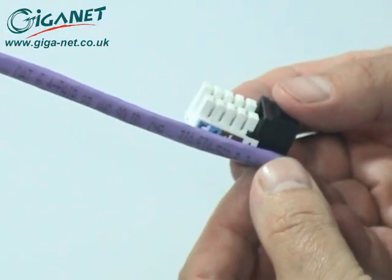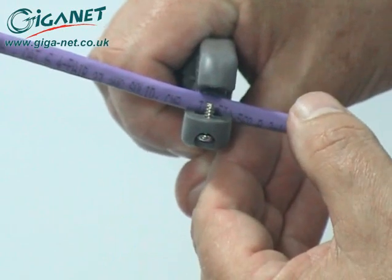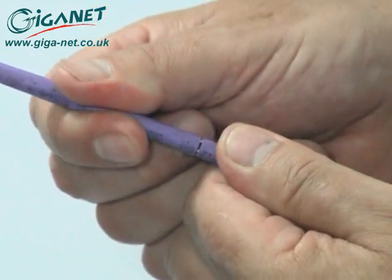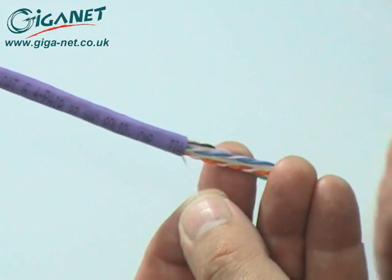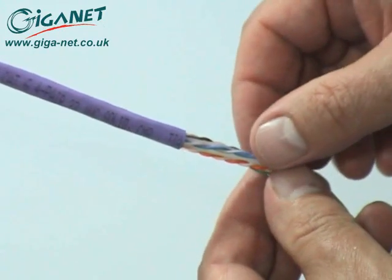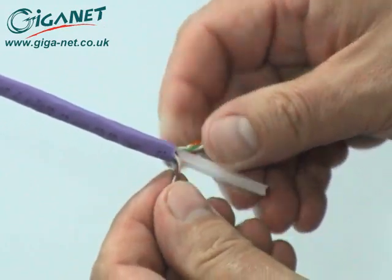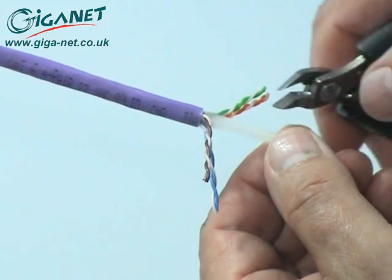To prepare the cable for termination, use the length of the connector as a guide and score and remove a short section of the cable jacket. Cut away the nylon cord, then open out the core of the cable to expose the plastic separator. Trim away the separator close to the cable jacket, making sure not to damage any of the conductors in the process.